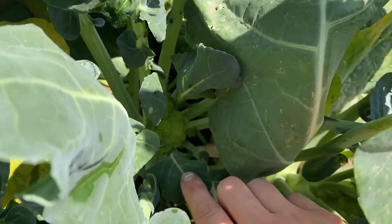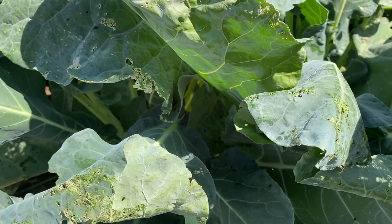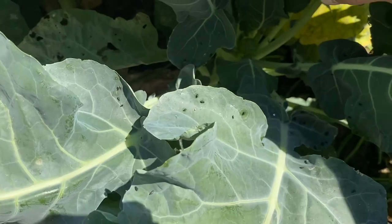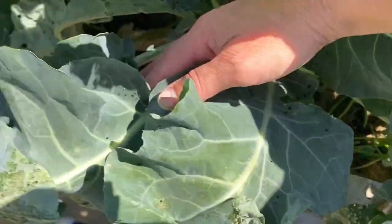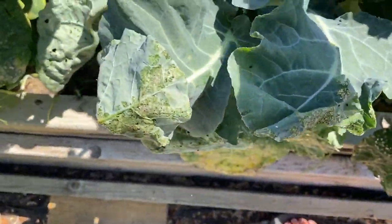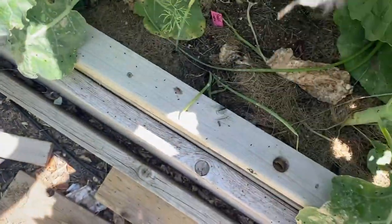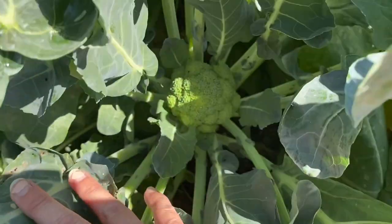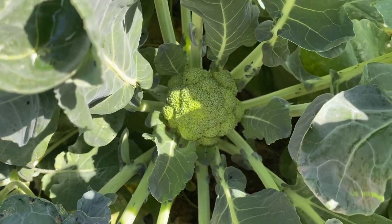Oh, there's one starting to go longer. Oh, I just have flea beetles on me everywhere. That would be another imperial in there. Oh here's a nice one — I don't think that's imperial. Oh it is, so that's another imperial. Right there, starting — that looks like a nice head of broccoli there.